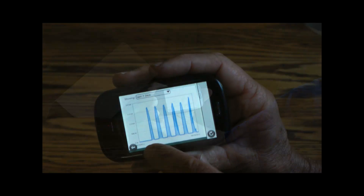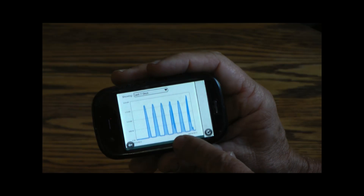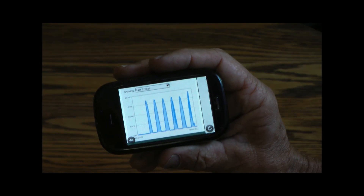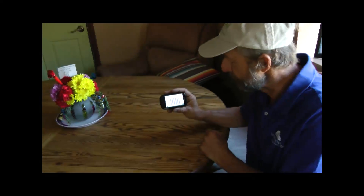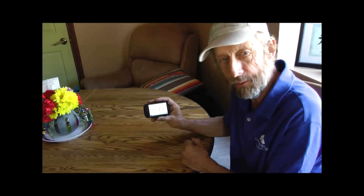Here's a picture of all the power I've generated since I first installed the system. We're lucky to live in Colorado with all this free energy, and hopefully you can join in the fun of generating your own power.